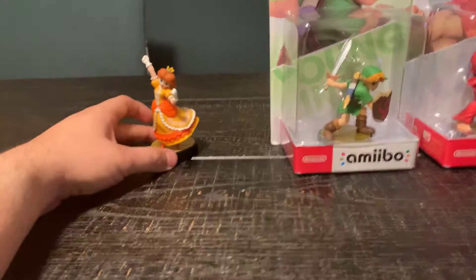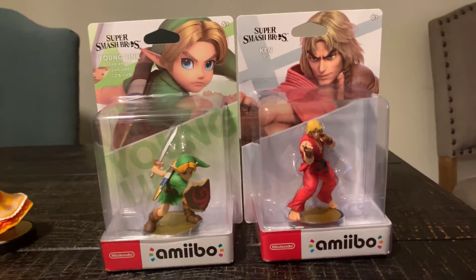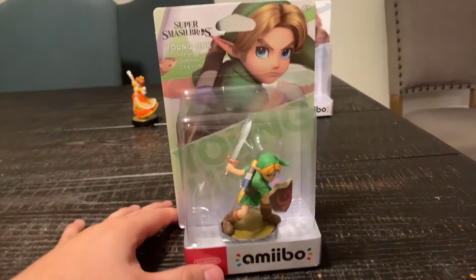...for Super Smash Bros. Ultimate. So now, with that out of the way, I got Princess Daisy out of the way, so now I'm gonna take on Young Link next, and in my next video I'm gonna focus on Ken. But now, it's all about Young Link — let's go.